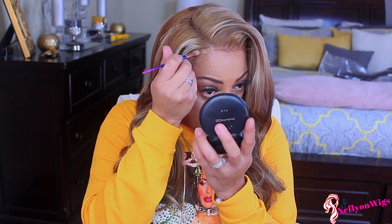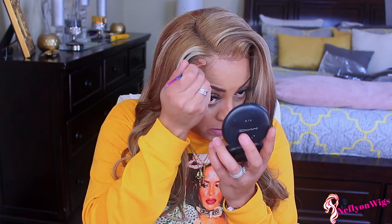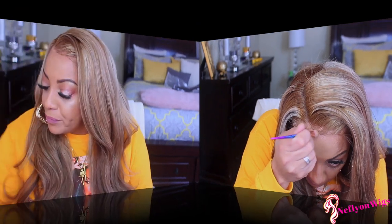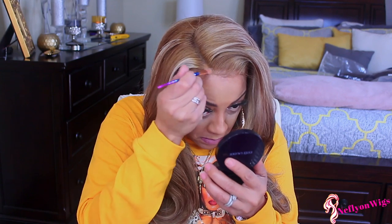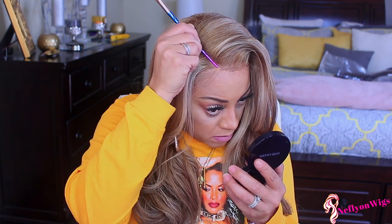Now I'm going to take my pressed powder and try to blend in the lace. First I'm going to use my MAC — I think it's NC45 or NC44, a lighter color — and then I'm going to go in with a darker one. Sometimes you have to use two different types of coverages. I really prefer cream concealer. Now I'm going to use my Estee Lauder, which I think is a medium dark. If you really want to know the exact colors I use, just leave a comment below or send me an email.